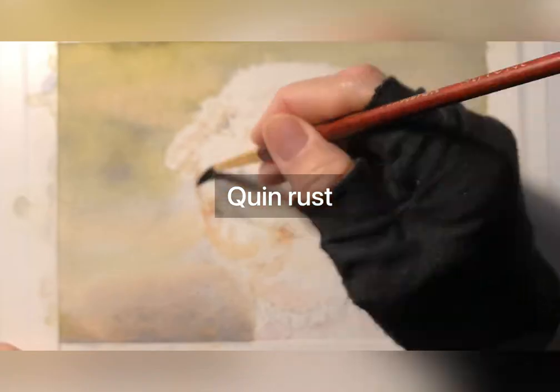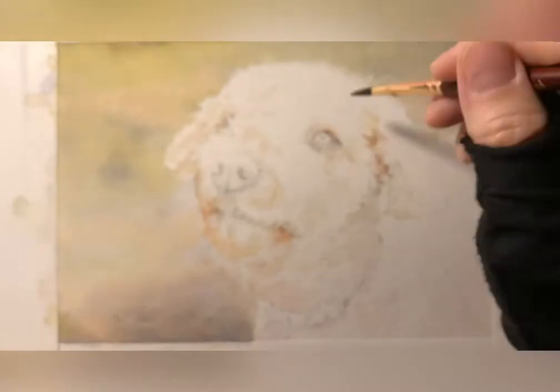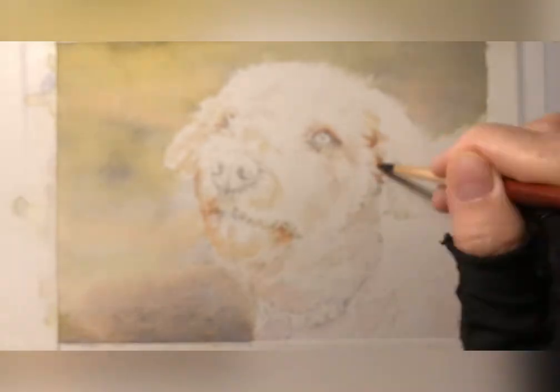A little bit of magenta in to give the dog that fleshy color, because the dog is white and a white dog often has a kind of a skin tone showing through.